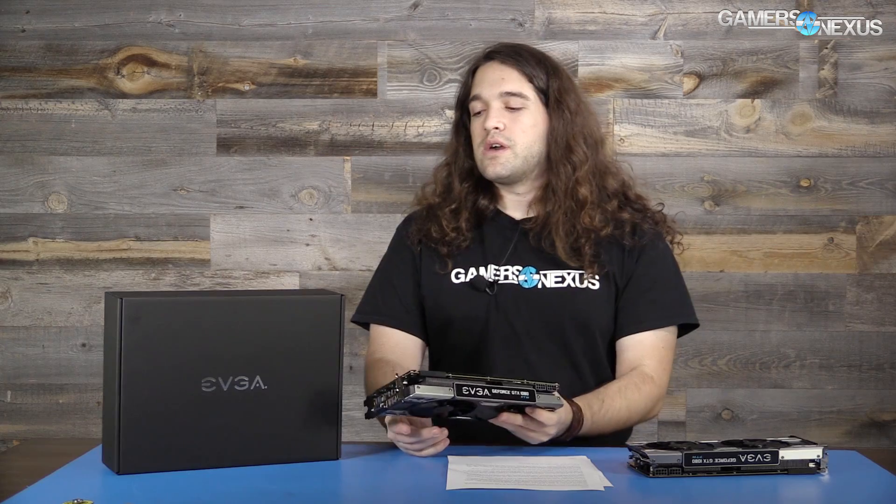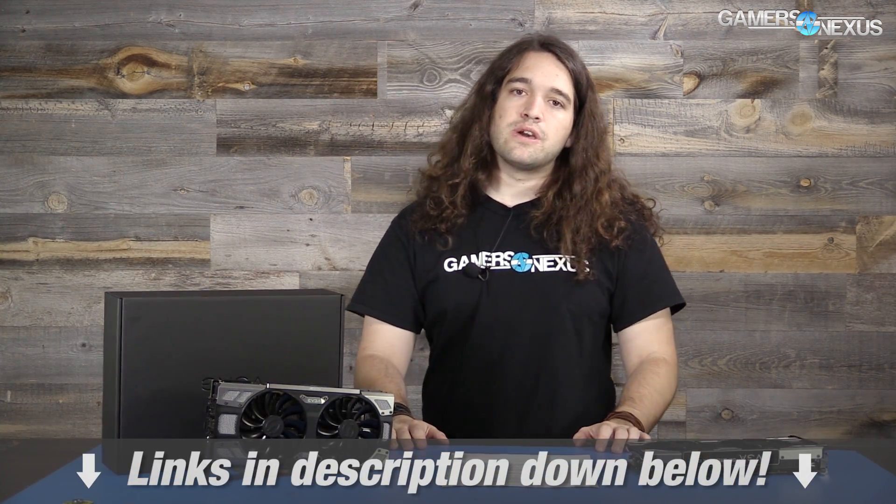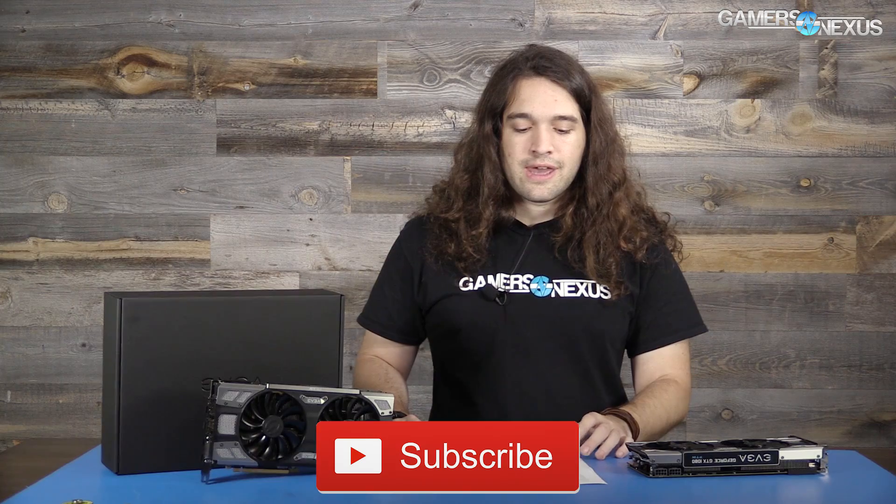If you're uncomfortable installing the thermal pads yourself, EVGA will do it for you, or they can do a cross-RMA exchange where they ship you a card while yours is going back, so you're not without a card for too long. That's the news on EVGA's cards — more in the near future. Subscribe for more content, and the Patreon link is in the post if you'd like to support us monthly. See you next time.